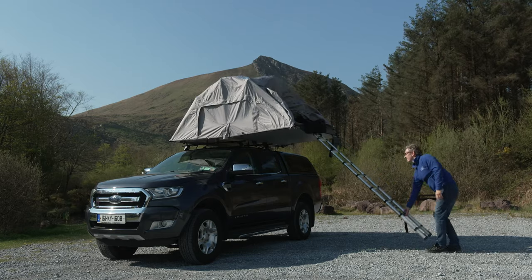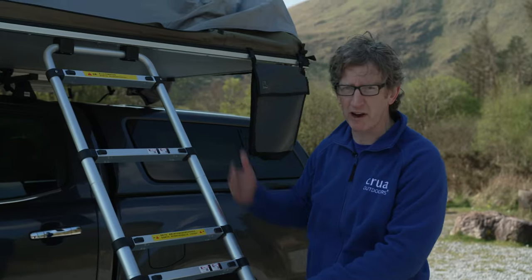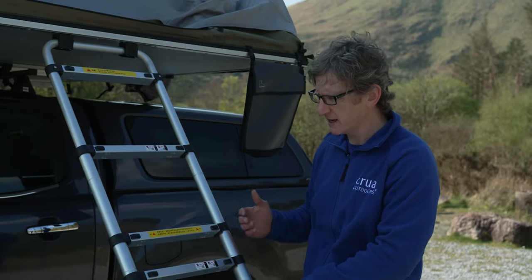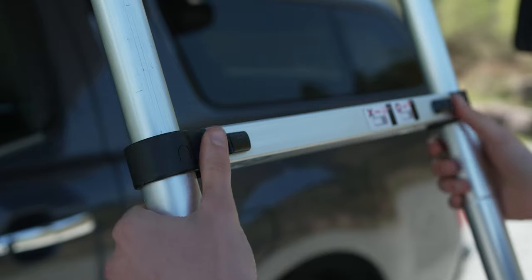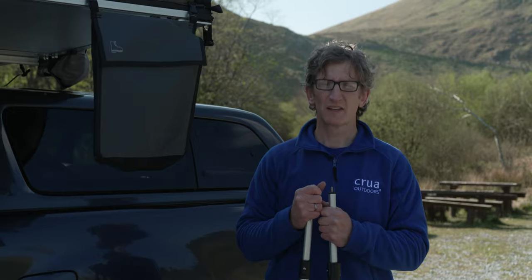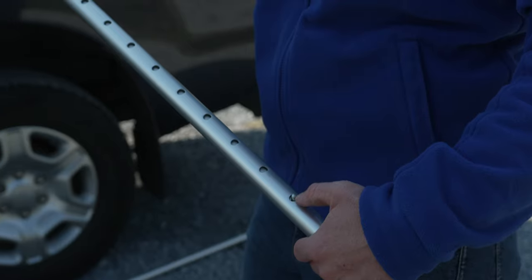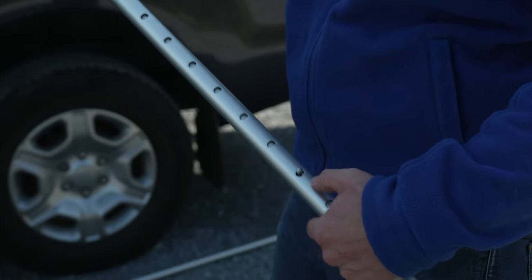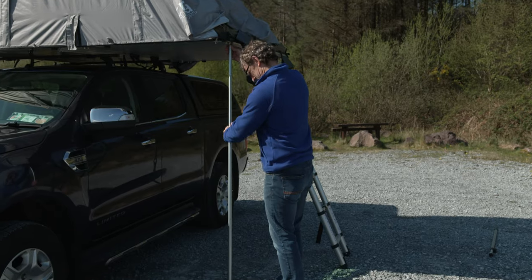Now that we've popped the tent up, the next step is to adjust the ladder. First, from an angle perspective, make sure it's at the right angle for safety reasons, but also because the ladder is adjustable — these rungs move — so you need to make sure that they're locked in place safely. Once your ladder is in place, the next step is to insert the two support poles into the front corners of the base. They simply fit into the grommet at the top and secure at the bottom.